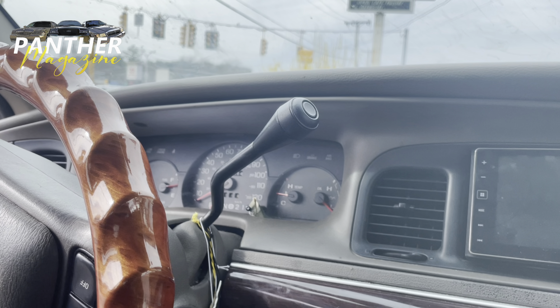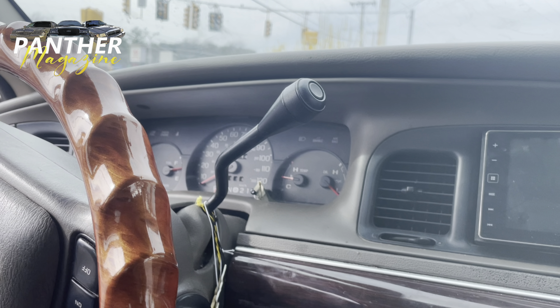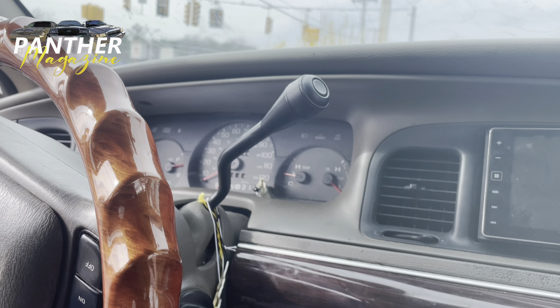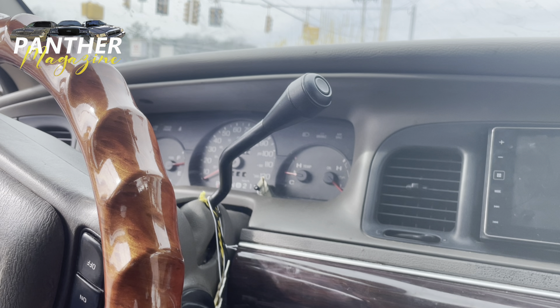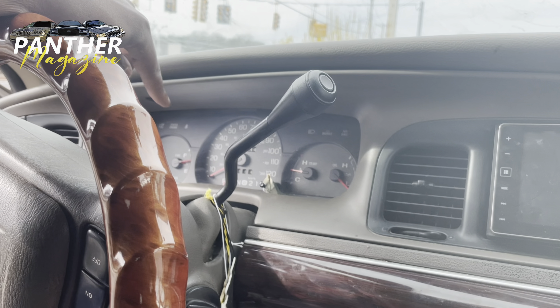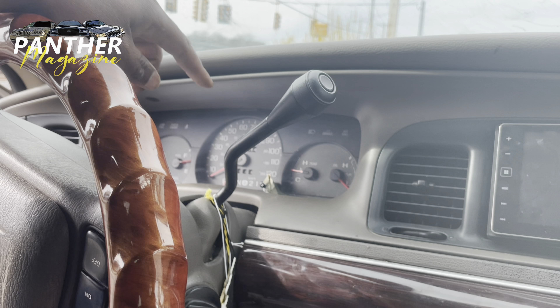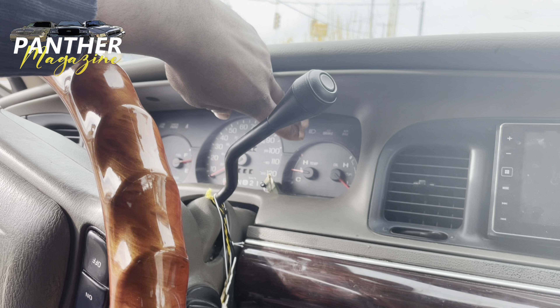Pretty much, I got tired of my cluster and I wanted to do something with it. I don't have an extra cluster running around. I want to put a Marauder one in there without the Marauder words on it. I don't even know if that's possible — I may have to get white stickering to cover the black part. But I do have Panther Magazine stickers, so I plan on putting one inside on the actual cluster, not on the glass.